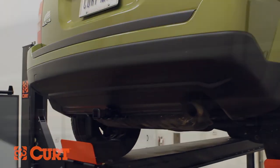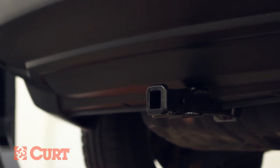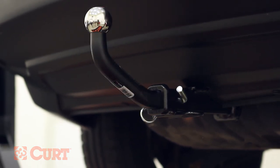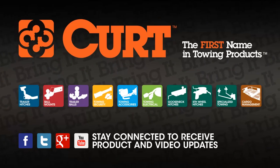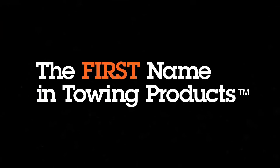This completes the installation of the Curt 12057 Class 2 trailer hitch on the 2012 Jeep Patriot. Check out all the Curt products for your ride and thank you for watching this video. Curt, the first name in towing products.